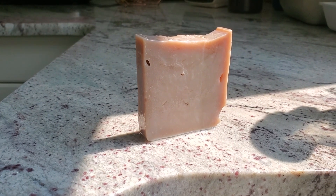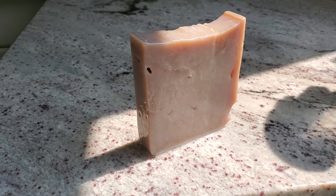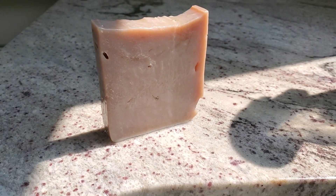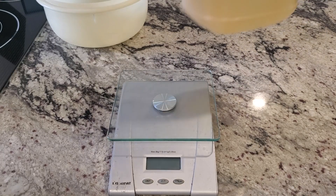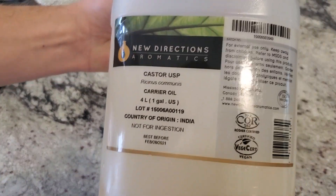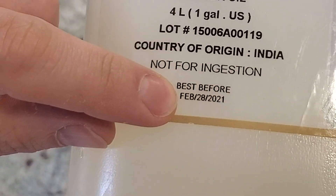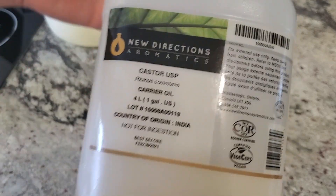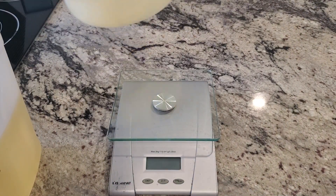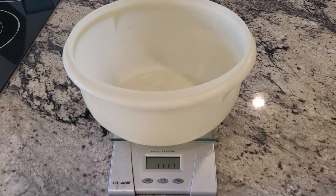All right, the moment that nobody's been waiting for: 100% castor oil soap. They said I couldn't do it — were they right? Maybe, probably, we'll see. I had this four-liter jug of castor oil from god knows where and it was really expired — maybe that contributed to the soap. February 28, 2021, but I hate wasting things, so I figured I would make a 100% castor oil soap.